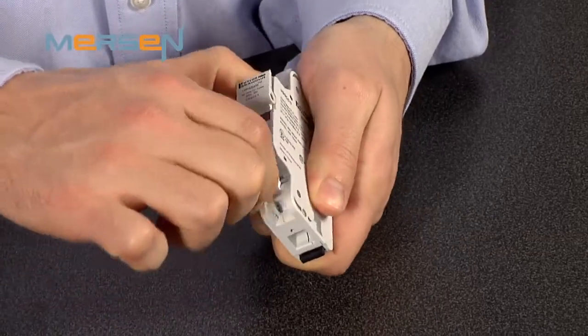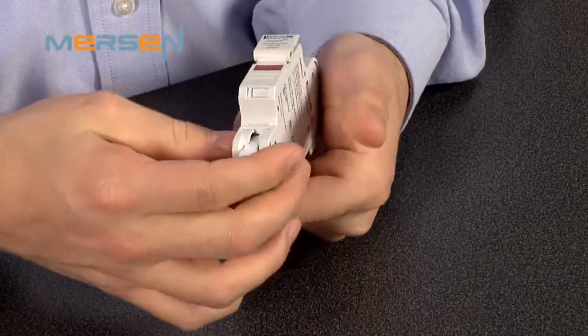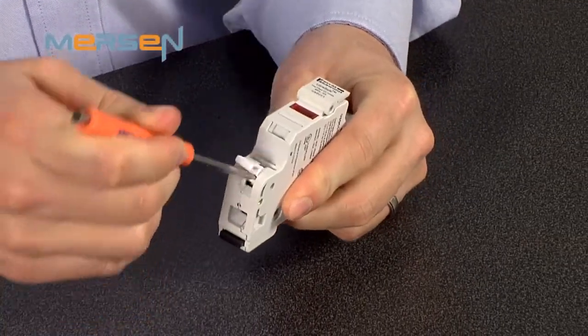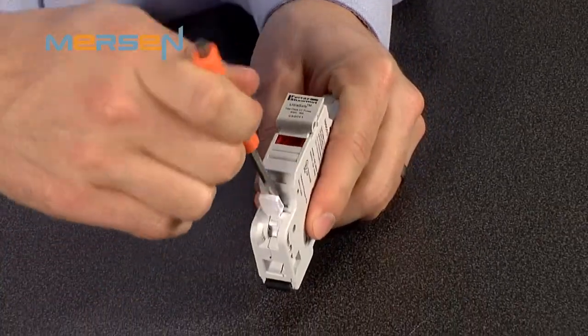This series is built to accept Class CC and Midget Class or 10x38mm fuses. What makes this product unique is the wire terminal. As opposed to traditional fuse holders that are equipped with screw terminals, Mersen's USG Series is designed with spring terminals. The spring terminals are actuated via the lever either by hand or by screwdriver. For screwdriver operation, there are screwdriver slots designed into the product for ease of use.